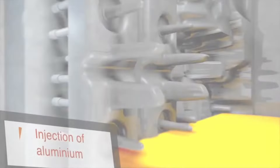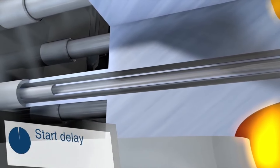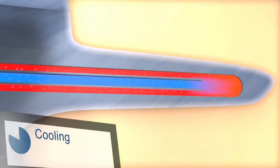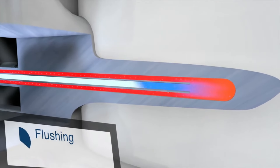The fourth component is the cooling system. Once the molten metal is injected, it needs to cool and solidify before the die is opened. The machine is equipped with a cooling system, usually involving water or oil, to help control the die temperature and speed up the solidification process.